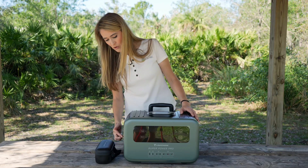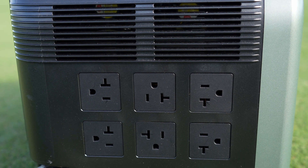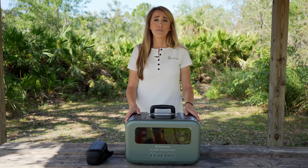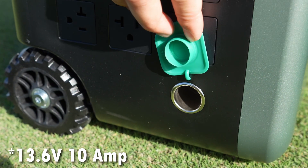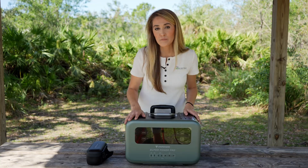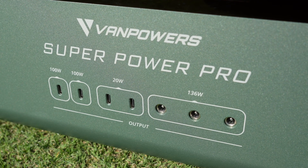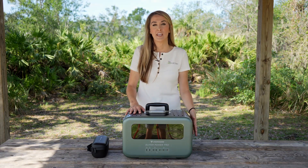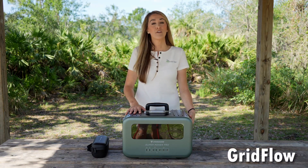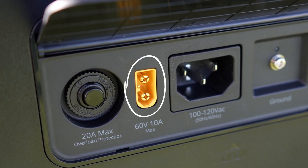There are six 110-volt AC power outlets on the side, rotated so you can use different sized power banks without them colliding. For DC outputs, there's a 12-volt port just like a cigarette lighter in your car, four USB-C ports — two of which support 100 watts so you can charge a laptop directly — and three DC barrel ports. For inputs, you can use AC from the wall to charge in about an hour to 80 percent, and a full charge in about two hours. There's also an XT60 port to plug into solar panels or your car for DC charging.